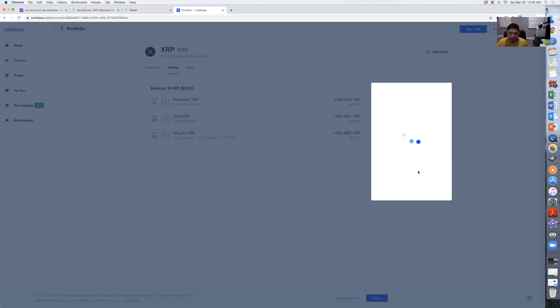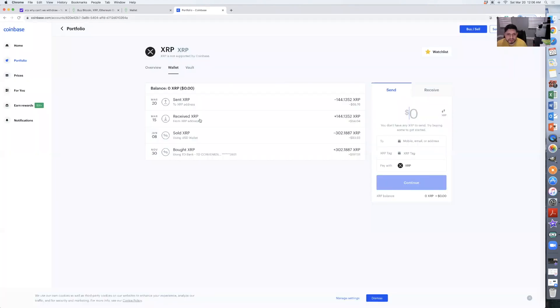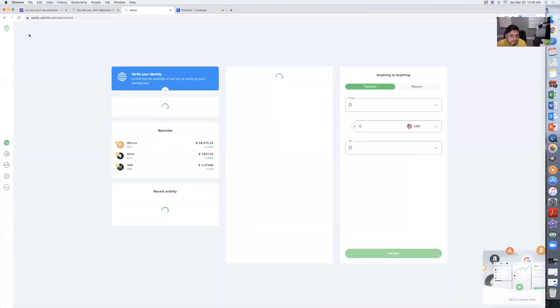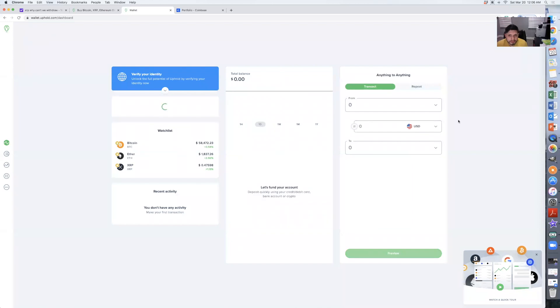So guys, this is in real time — it's pretty simple. There it is, the transaction is done. It usually takes less than 10 minutes, so just give it a minute or two. Go back to the wallet, give it a minute or two, and maybe refresh the page.